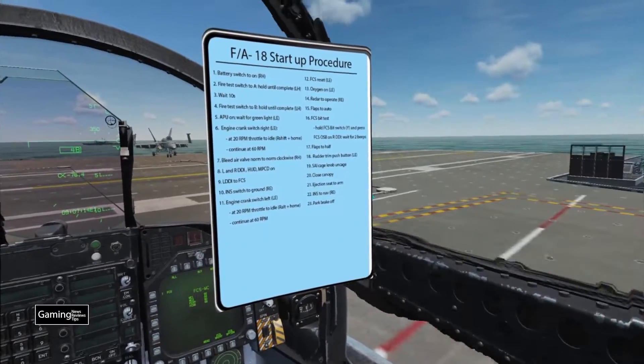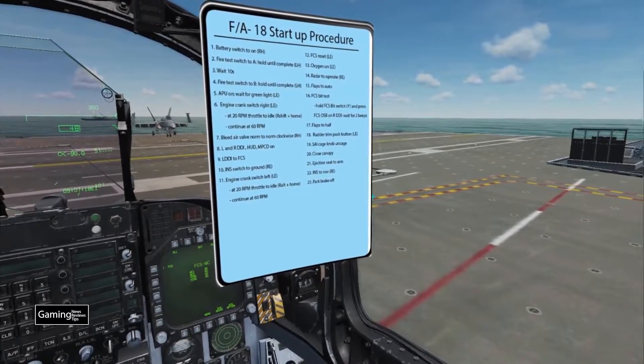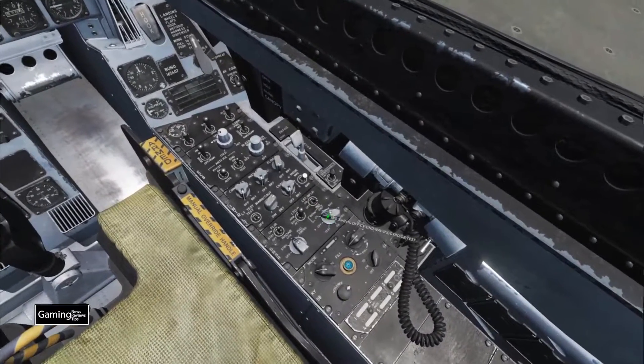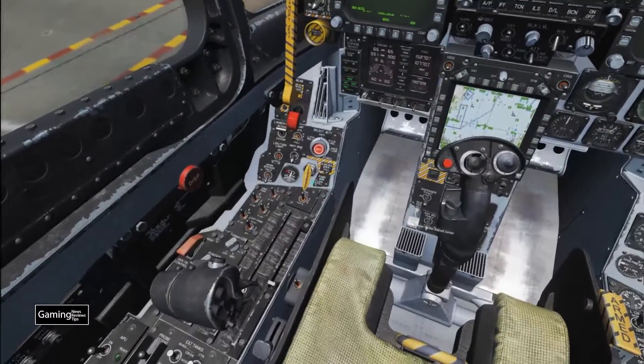Almost in the home stretch now. The SAI cage knob to uncage — just one little click to move that red indicator over. Then we close the canopy. Our last three steps: ejection seat to arm, INS to nav, and park brake off. We set the ejection seat to arm, switch the INS to nav, and release the park brake.